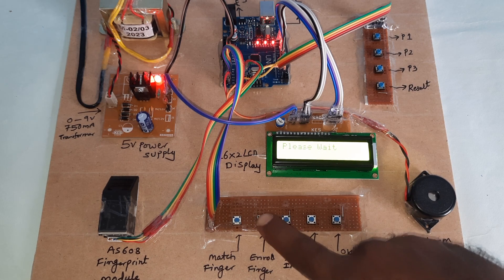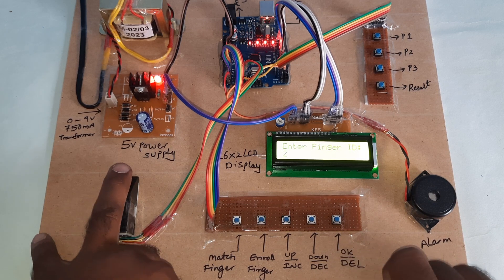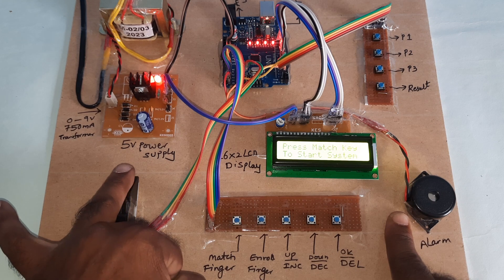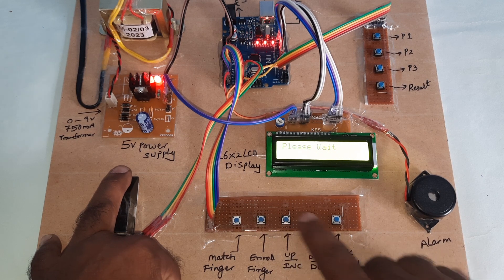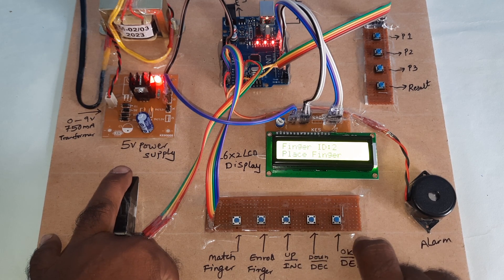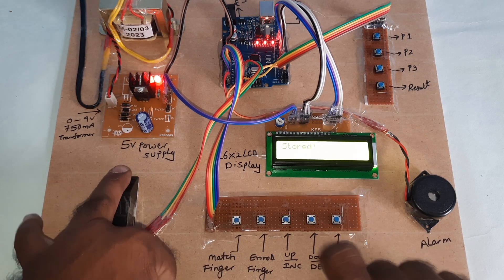Enrolling the third finger — one, one, two. Image taken — mistake, remove finger, place finger again. It is not stored, so we will try again — two, zero, one, two. Image taken, remove finger, place the finger — stored. Now going for the vote.